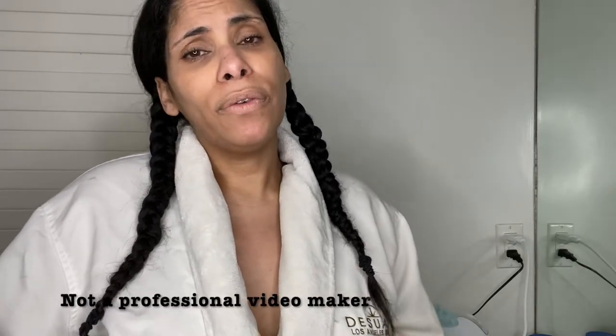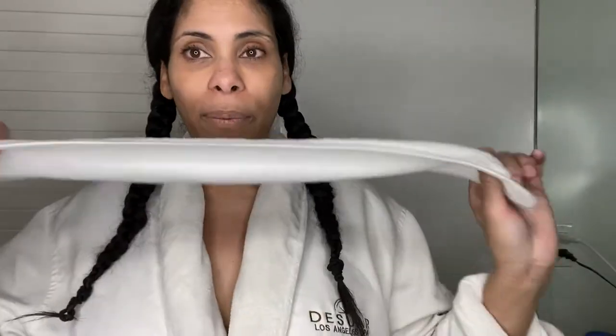Hello everyone! I promise I'll be making more videos. I want to share my home skincare routine that I've been doing during quarantine. Bear with me — this is my first video, I'm not a professional. First, I'm putting on my headband. This is my quarantine hairstyle; my hair is super curly, super puffy, so this keeps it in shape. I own a spa and skincare is what I specialize in.